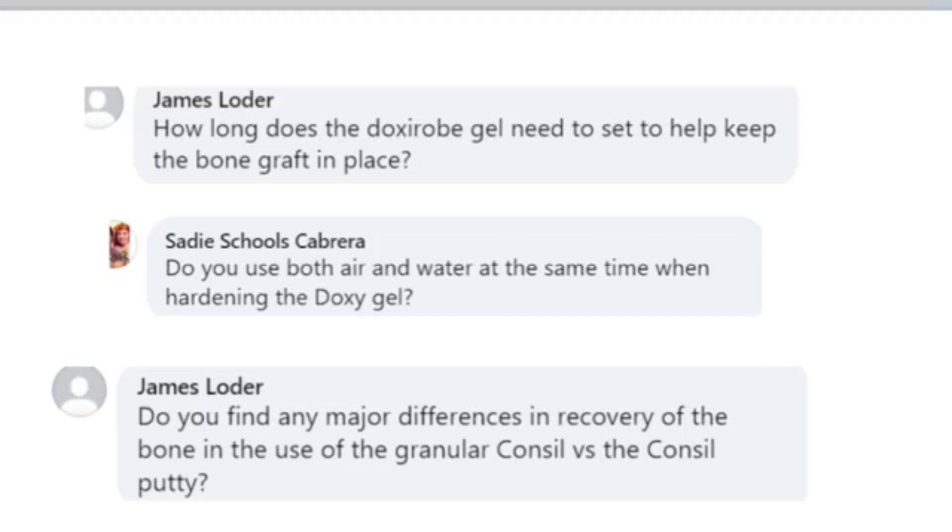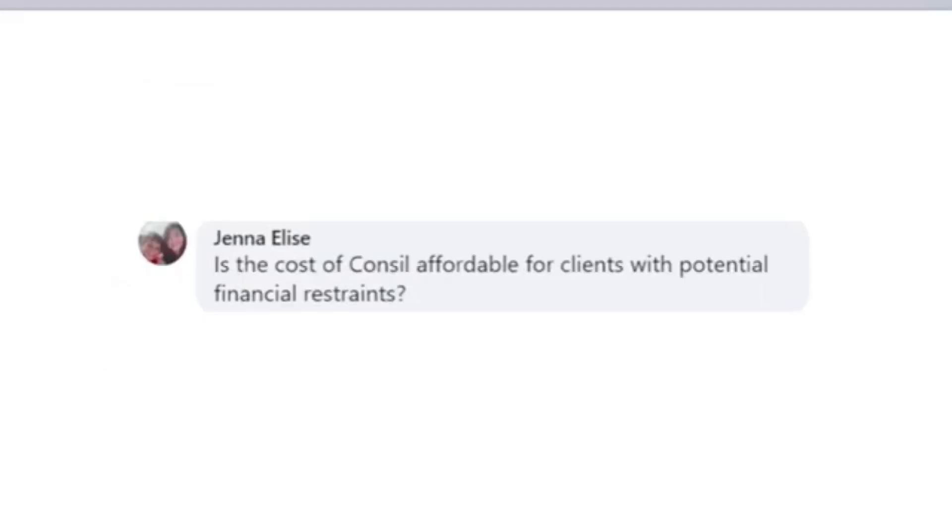Do we find any major differences in recovery of the bone using granular versus putty? No, we don't — absolutely the same success rate for both of those formulations.